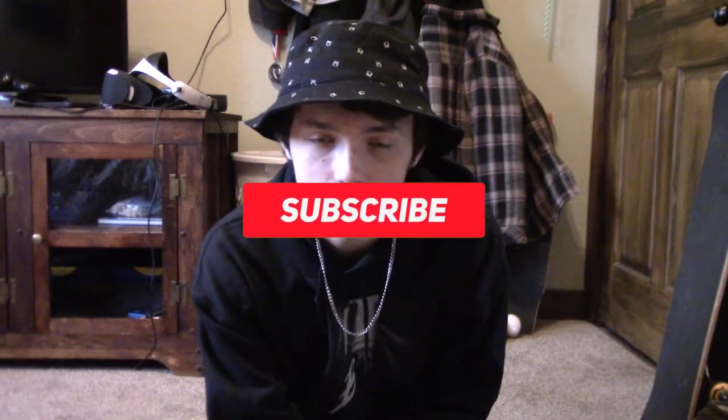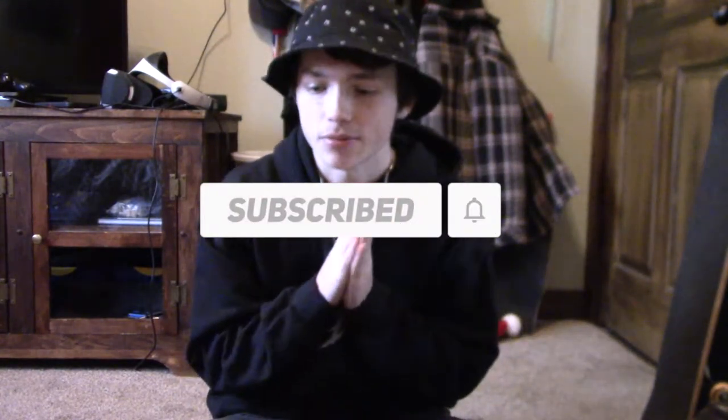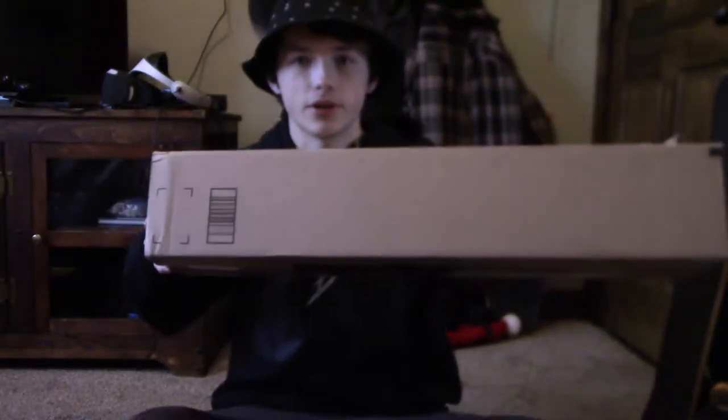Yo, what is poppin' everyone? It is Brady here. Welcome to my channel. Subscribe. Welcome to episode 12 of Random Ass Unboxings. Today we got some camera stuff. I don't know what the video is going to be called yet, but we have this long box right here and this big box right here. Random Ass Unboxings episode 12. We're going to get into it.